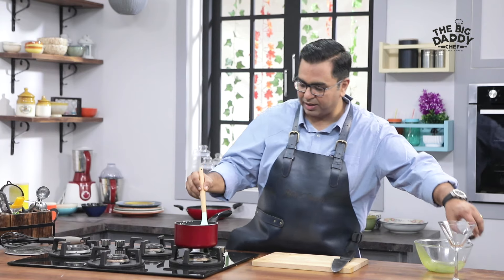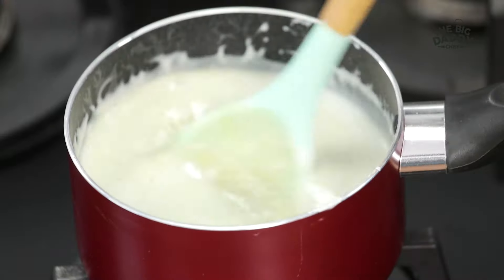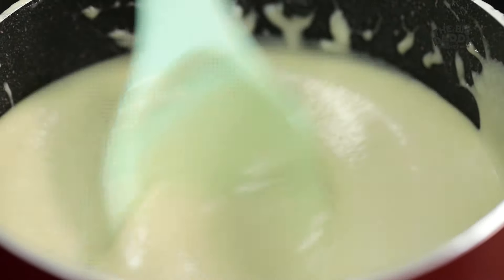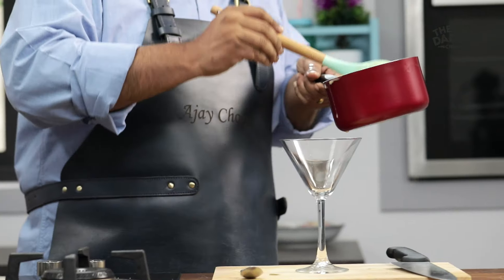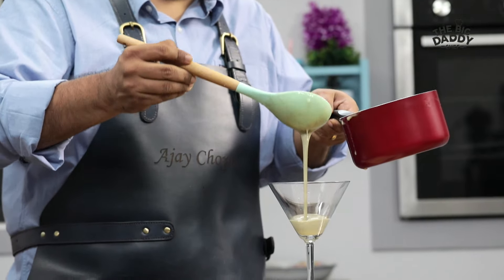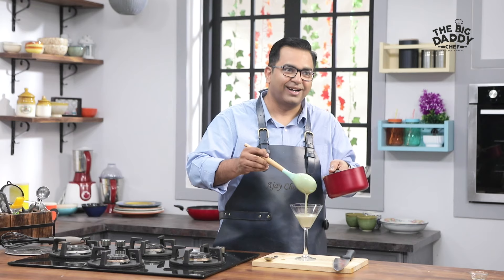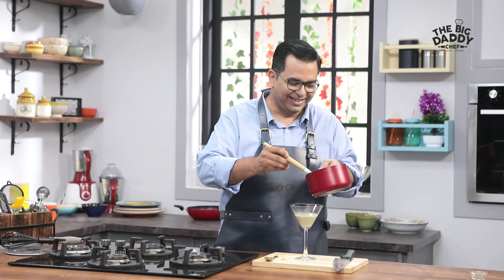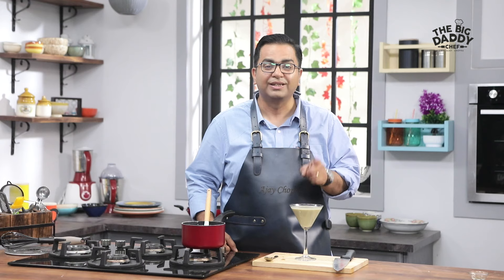And then we will add a little vanilla essence. It's warm. Now we have to set it in any serving dish. Now the mint and coconut panna cotta is ready to go in the fridge and set.